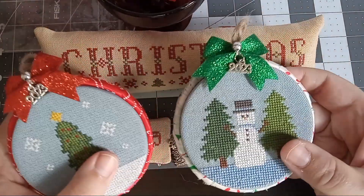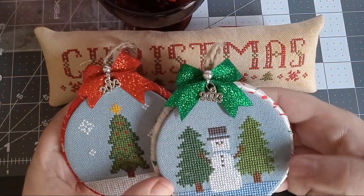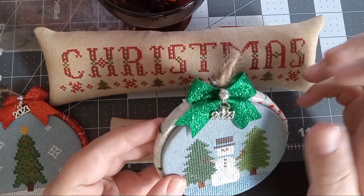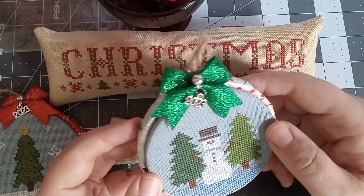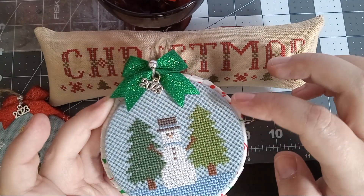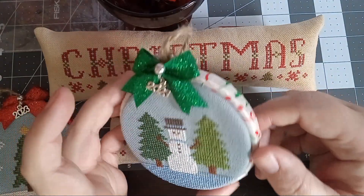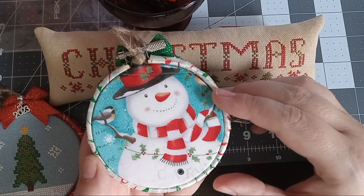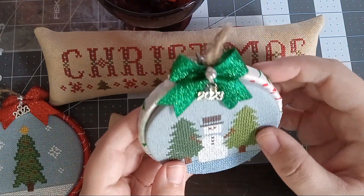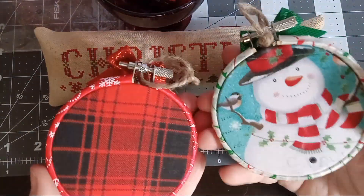My other new pattern releases are some ornaments — this one is called Snowy Hugs and this is Frosty Tree. These come together as a set. I finished them on three inch wooden hoops purchased from Amazon. The charms come from Amazon, the little bows from Dollar Tree. I laced the back, and to fit on three inch hoops you'll need 16 count Aida or 32 count linen or even weave. I wrapped ribbon around the outer hoop and used jute twine.